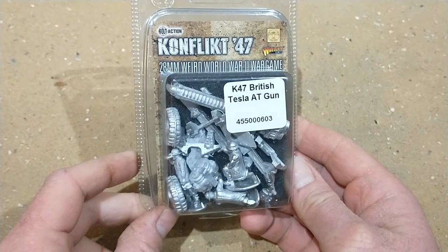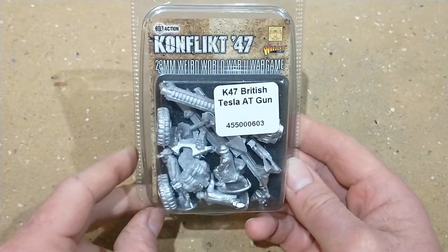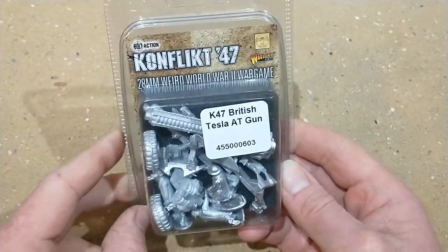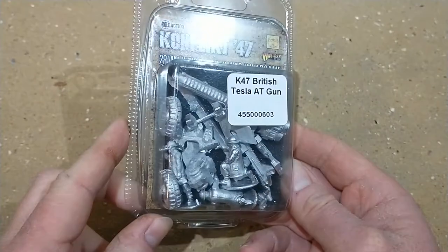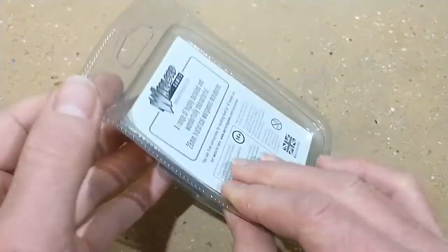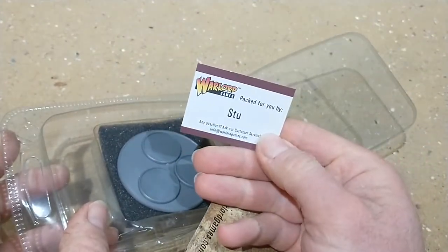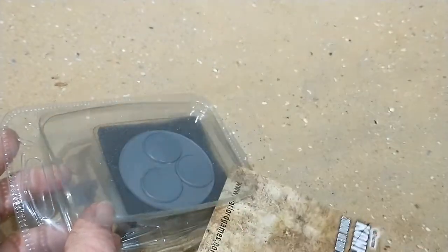So here we are - the British AT gun. This was from the recent Warlord sale; I thought I'd get it. It was like 50% off so I thought I'd treat myself and get something new for my Conflict 47 Brits. Let's open up and have a look. It's packed for you by Stu - thank you very much, Stu.